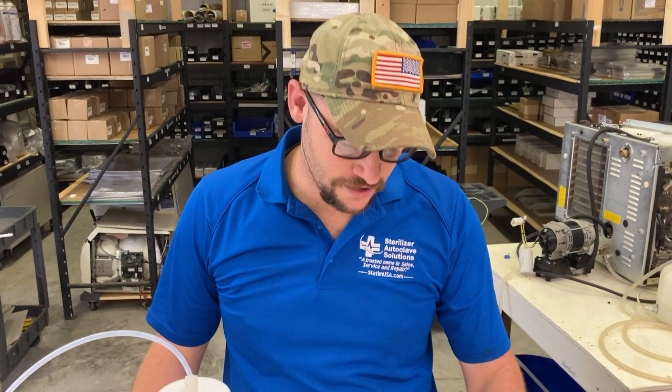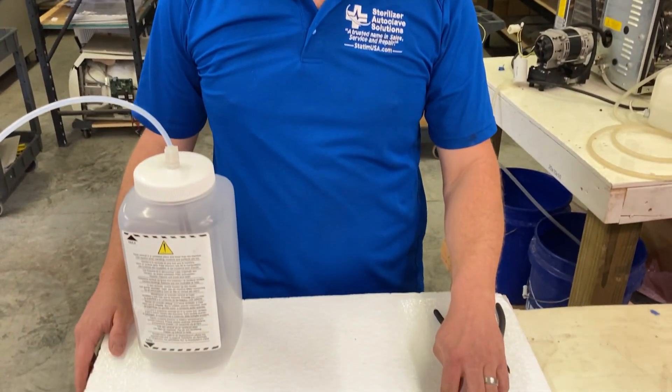Hey, this is Stanley with Sterilizer Autoclave Solutions. Today I'm going to show you how to change the wastewater fitting on Cycan products.